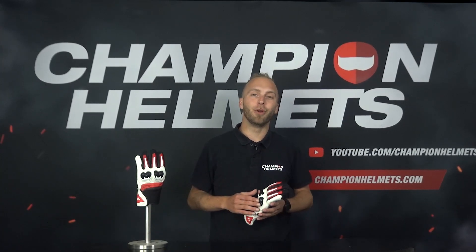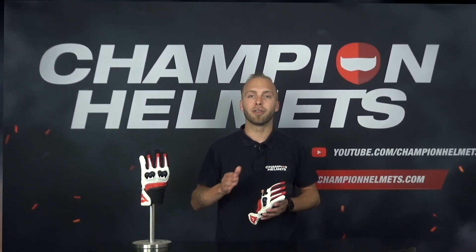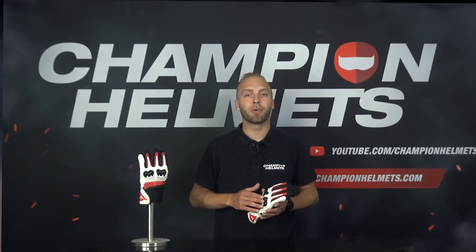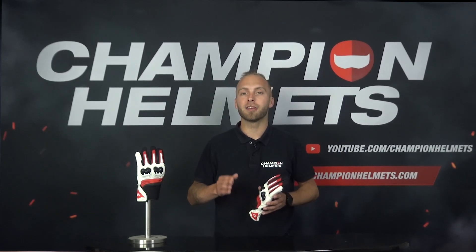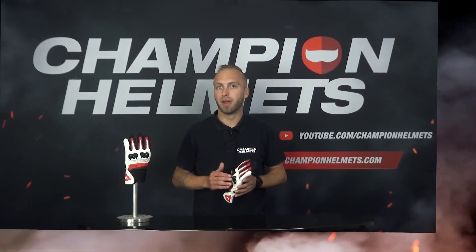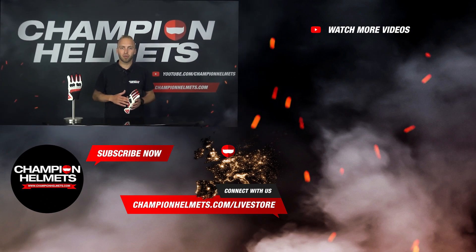Do you think the MIG 3 Unisex is the right choice for you? Then be sure to take a look at our web shop, www.championhelms.com, where we offer the lowest price guarantees and have great discount bundles. If you have any questions or feedback, please send them to youtube@championhelms.com. We will carefully go through all submitted questions and the most frequently asked or most interesting ones will be addressed in our monthly live store. Thank you for watching, my name is Timo for Champion Helmets and hopefully until next time.